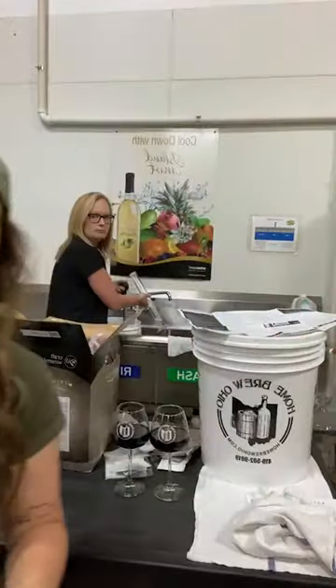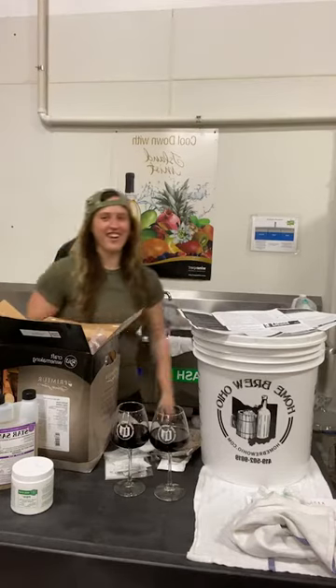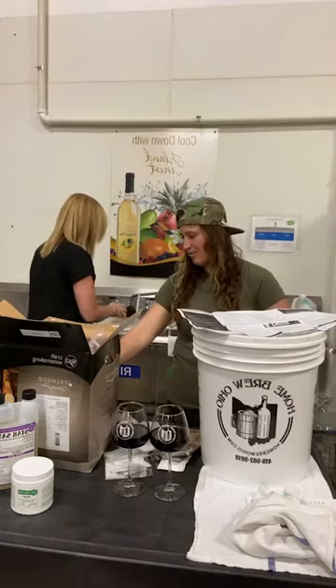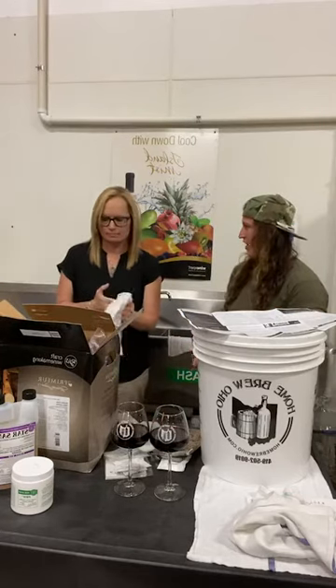All right, and we're live. Happy Thirsty Thursday everyone. Today we're making wine. Paula's right behind me. Today we're going to be making Amarone wine, which I'm excited about. It's an En Premier kit by RJS, and I don't know anything about this style of wine at all.